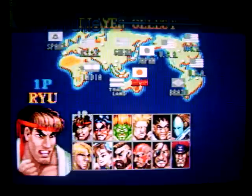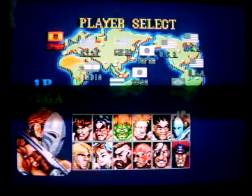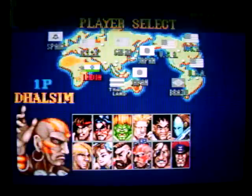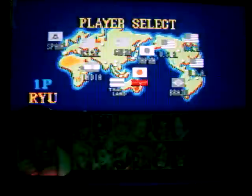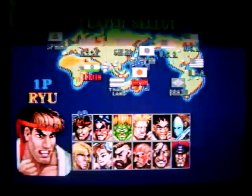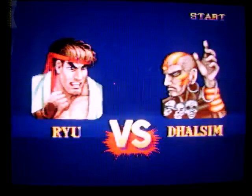You have your basic characters. You have Ryu, E. Honda, Blanka, Guile, Balrog, Vega, M. Bison, Sagat, Dhalsim, Zangief, Chun-Li, and Ken. Ken and Ryu are sort of alike. And yes, it has all the moves from the Super Nintendo version.